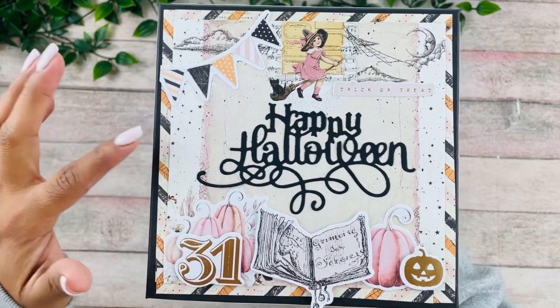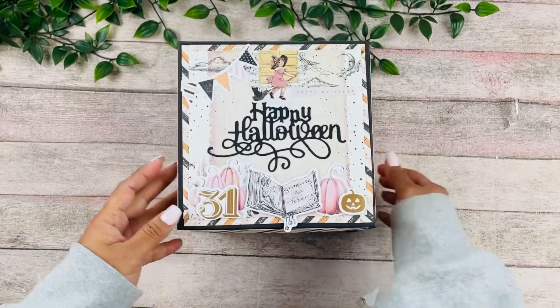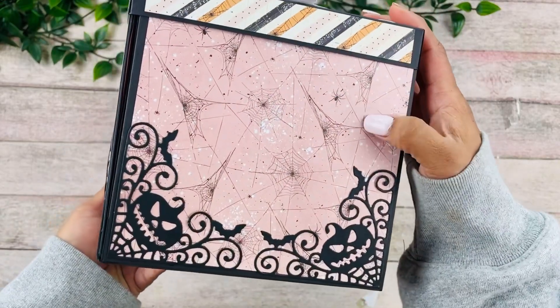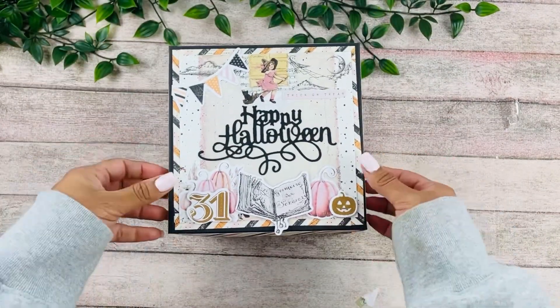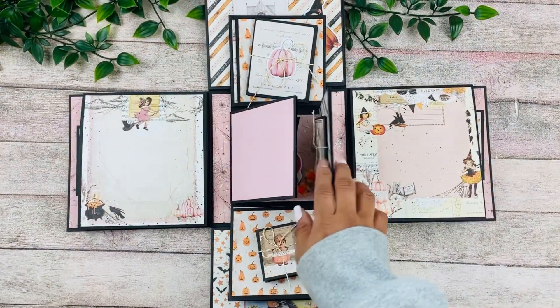We have the ephemera pieces and the paper. Let me show you all the sides, because I used two different papers — this one, and then this one here. So again, going with the black and pink designs.